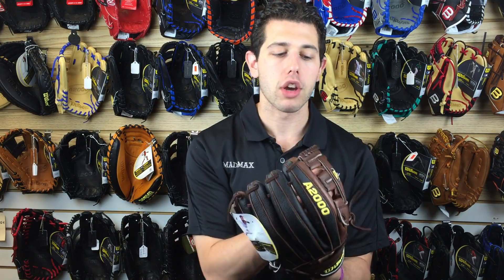Mad Max coming at you live from Closeout Bats, discussing Wilson ball gloves. Right here I have the A2000 G5 11¾ model in my hands. This one has a reinforced eye web design, giving you that extra piece for a little bit more comfort and support on the glove, so the ball can stay in that pocket when you're fielding it.